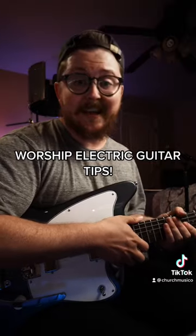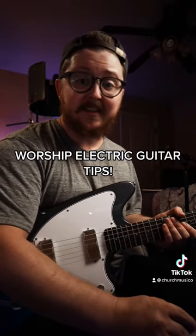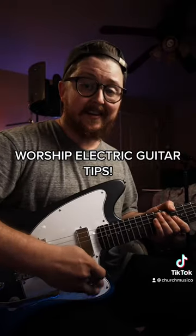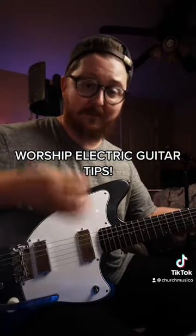There's no more classic amp when it comes to praise and worship than the AC30, and it's going to be set right on the edge of breakup — clean when we play lightly, with a little drive whenever we strum hard.